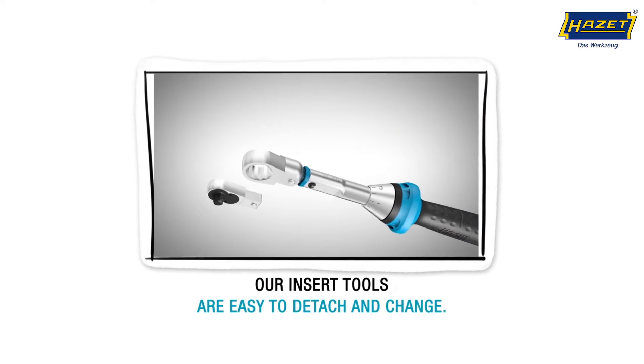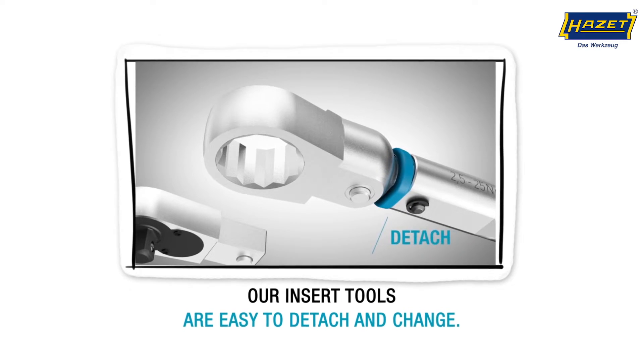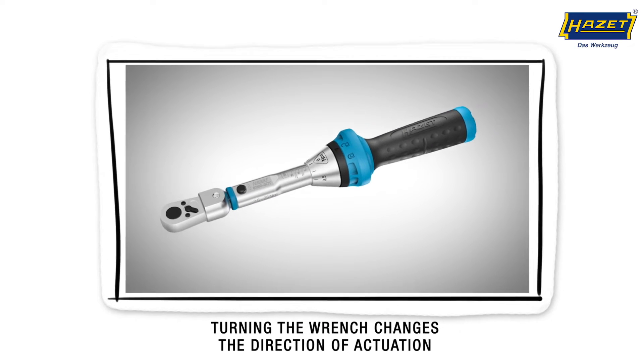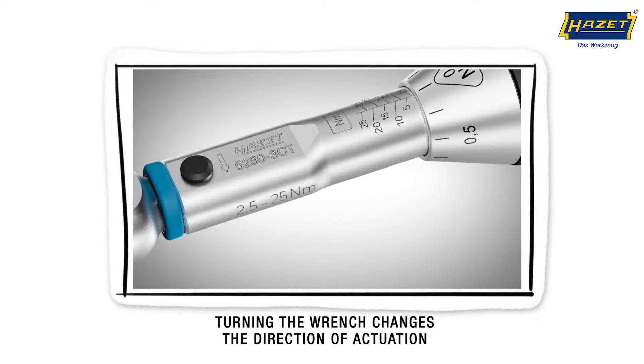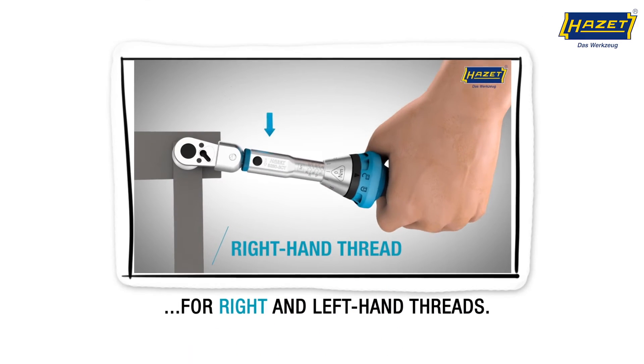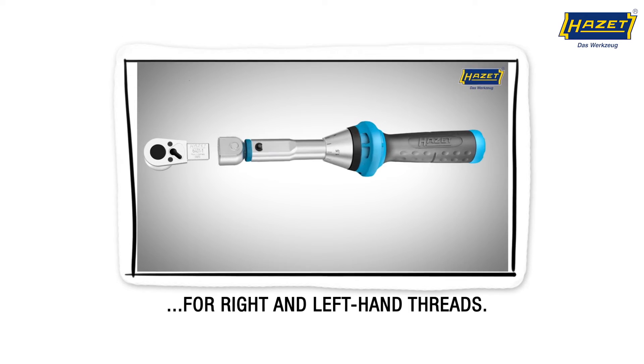Our insert tools are easy to detach and change. Just press a button to detach, and simply turn the wrench to change the direction of actuation. Right hand threads, and turn once for left hand threads.